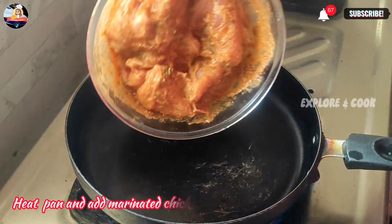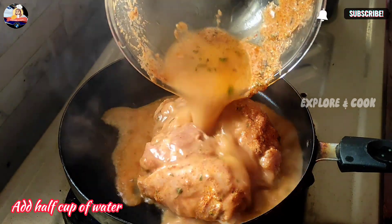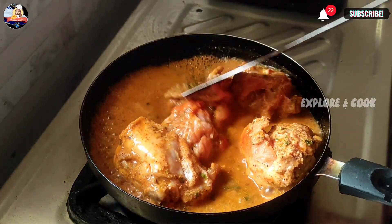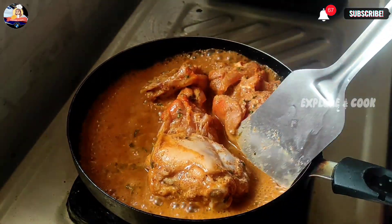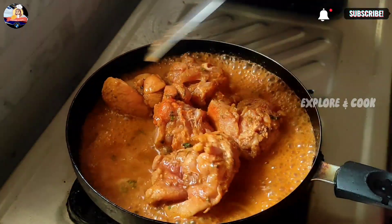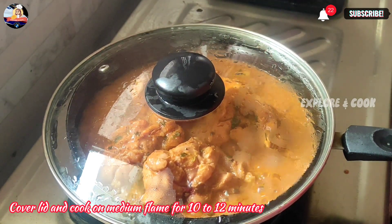Heat a pan and add the marinated chicken. Add half a cup of water and give it a nice mix.